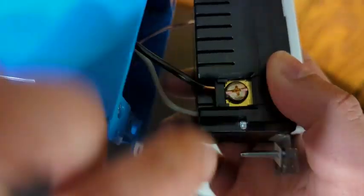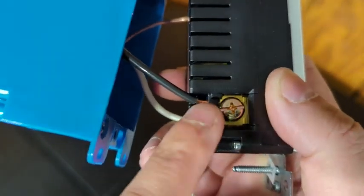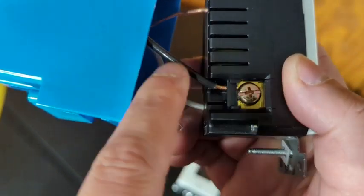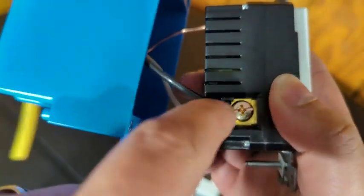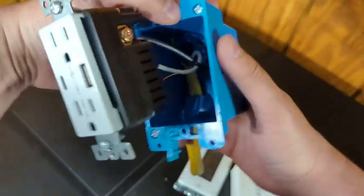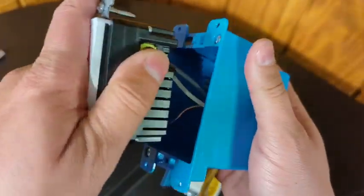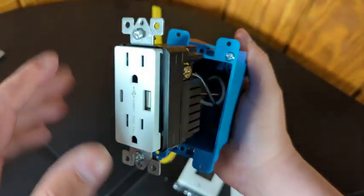Ideally you don't want any bare copper showing for safety. If you have a situation where copper is exposed past the insulation, cut your wire down a little bit so the insulation goes right up to the plastic — especially on the black hot wire. For the purposes of this video we'll press on. Once you've got your ground, hot, and neutral all connected, you're going to push the outlet down into the box — which is easier when it's in the wall because you have something solid to press against.